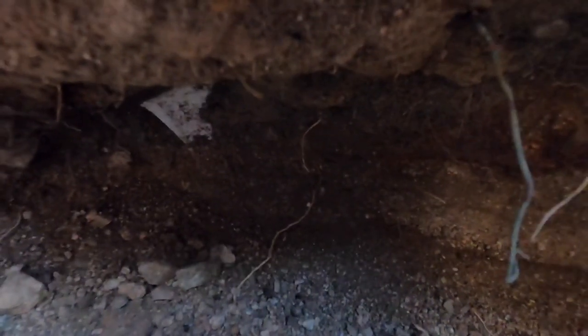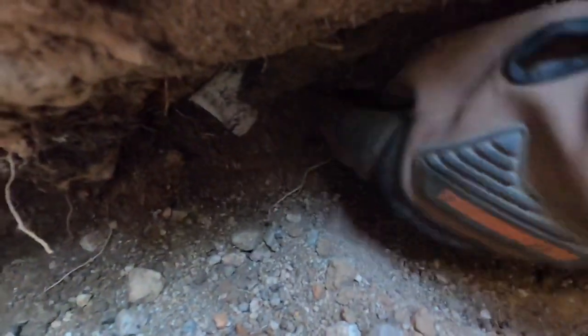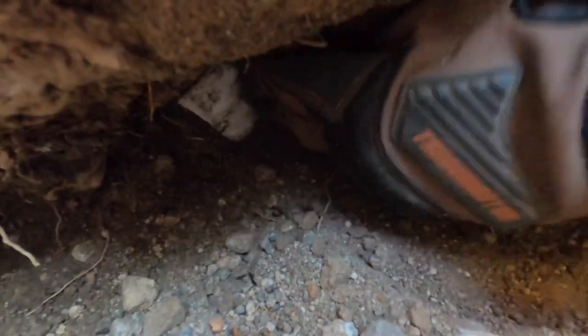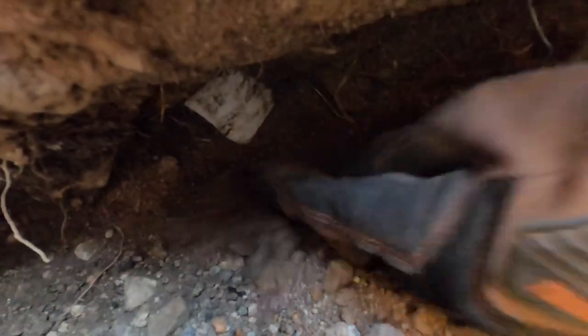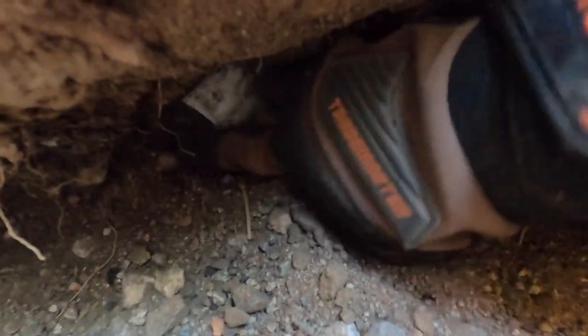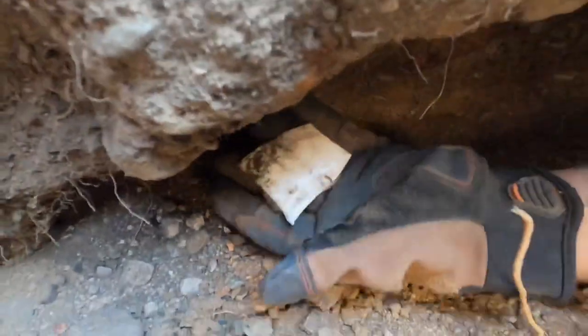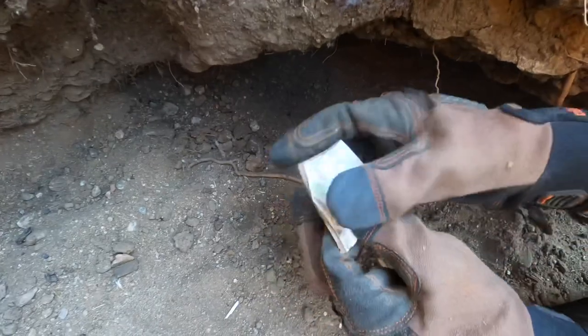We've been digging for about four hours now and we actually have something that looks like it could be a bottle right there. I'm going to carefully try to get it out — hopefully it's not broken. It's a pretty good chunk of glass. Now that I see the edge of it — darn it, just a big chunk of glass. Looks like a piece of a plate.